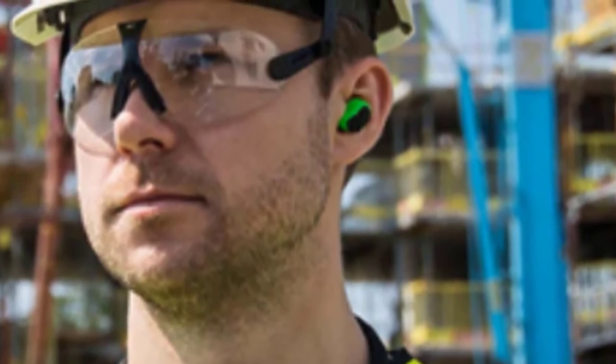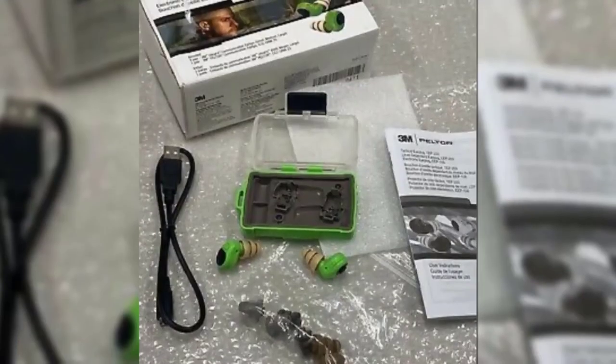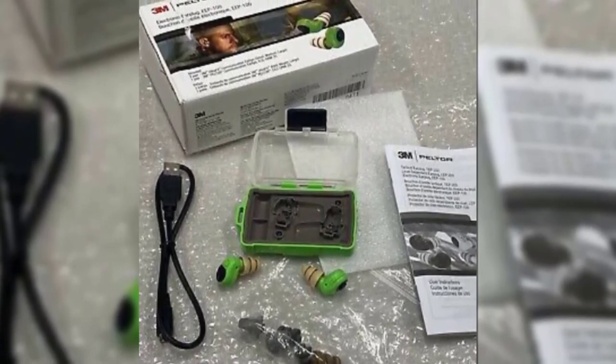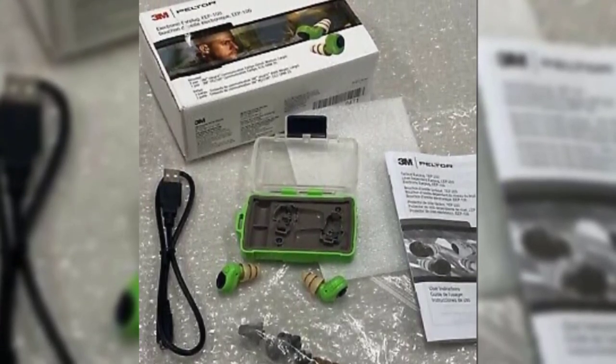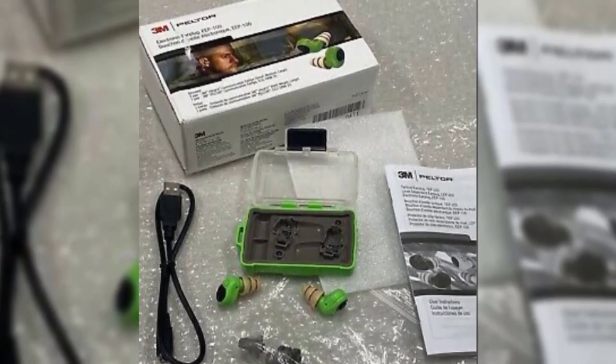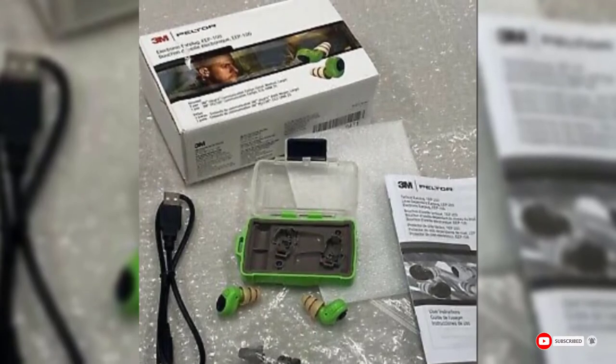Possibly just as important, they allow you to hear normal conversations, keeping you aware of what's going on around you. A simple one-button on/off switch helps make this plug easy to use and frustration-free. These rechargeable earbuds come with a storage case that also doubles as a charging station.